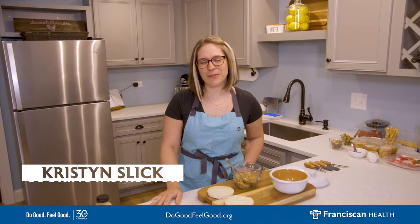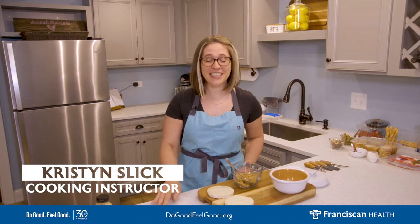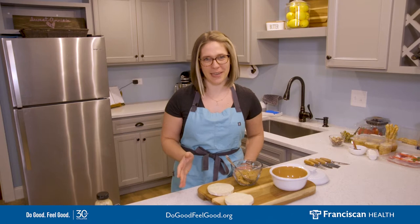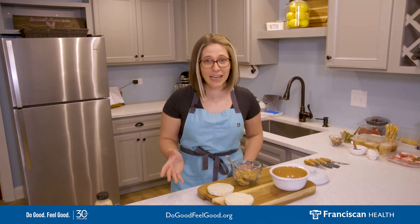Hi everyone, my name is Kristin Slick with Mealtime Memories at Classroom Kitchen, and today we're going to be exploring the trendy world of charcuterie board making. It is all the rage right now and it's a lot of fun to create with friends and family.